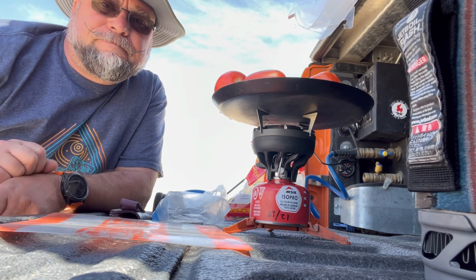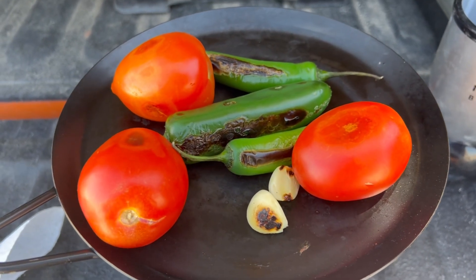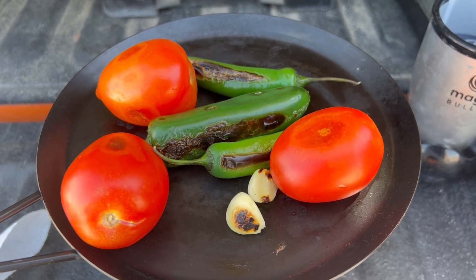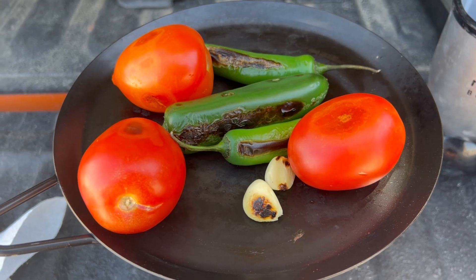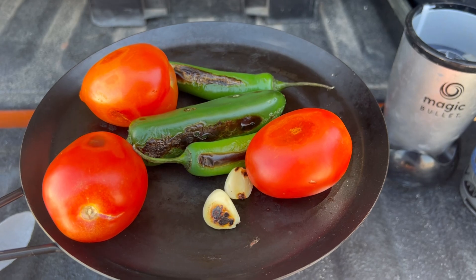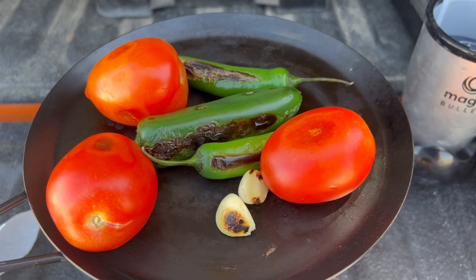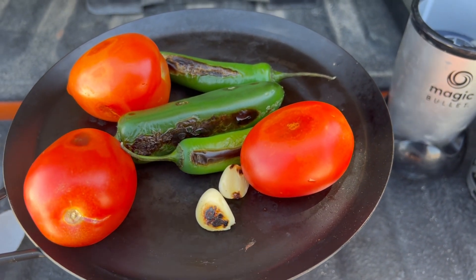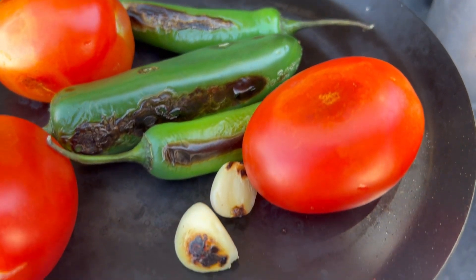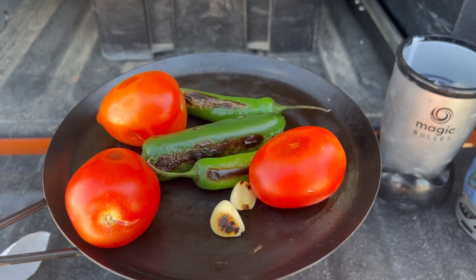Usually I use a tomatillo for this recipe, but unfortunately grocery stores — and you'd think a grocery store in California would have tomatillos — yeah, I don't understand what you're doing in northern Mexico and you don't carry tomatillos at all. So we're gonna just make a salsa roja. Got some tomatoes, we'll roast those up. You can see the jalapeño, the serrano, and the garlic are starting to char up pretty nice, so we'll get this done and then blend it all together.